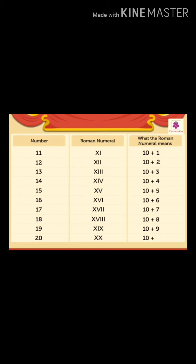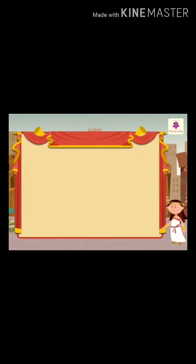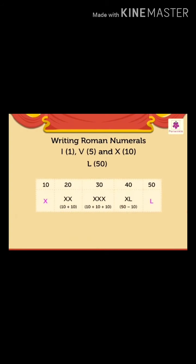Now let us read, study, and write the following standard numbers and their Roman numerals. We have already seen how the letters I, V, and X are used to write Roman numerals. Now we will use one more letter to write slightly bigger numbers. The letter is L. Look at this chart — it shows us how the numbers 10, 20, 30, 40, and 50 are written. We have already learnt the Roman numerals from 1 to 20. Let us look at the number 30.